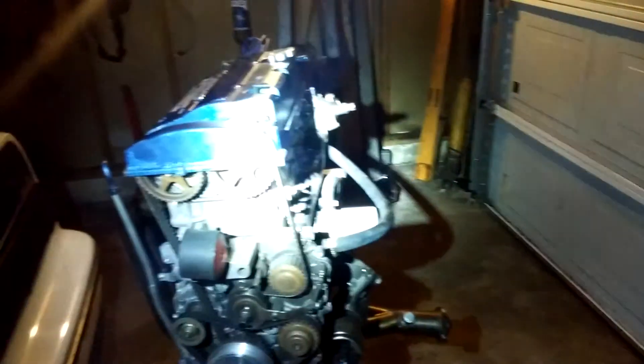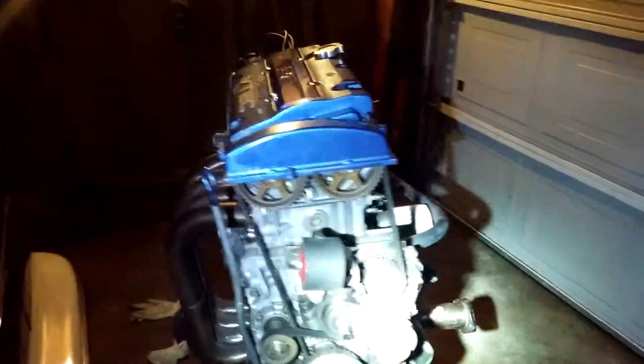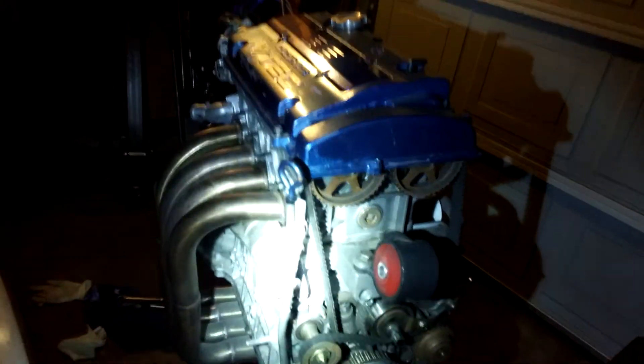What up YouTube? Here we are again. An update on my HDB build. Right now I'm just going over the motor, going over the things that I need to delete and do.